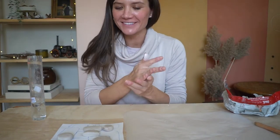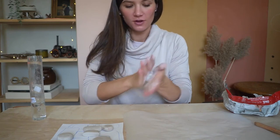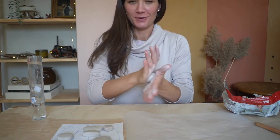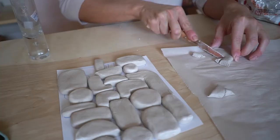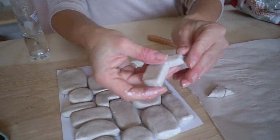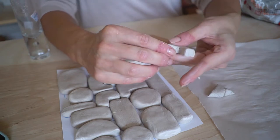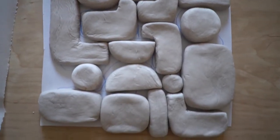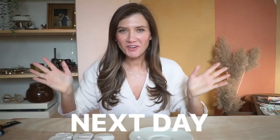My hands are so, so dry — after you finish with the clay, make sure you wash your hands because otherwise they're gonna be really dry and it's not fun. For those corner pieces, we're just gonna cut the sides with a knife. They're all ready, and now we're gonna leave them to dry and then we're gonna put them on the frame.